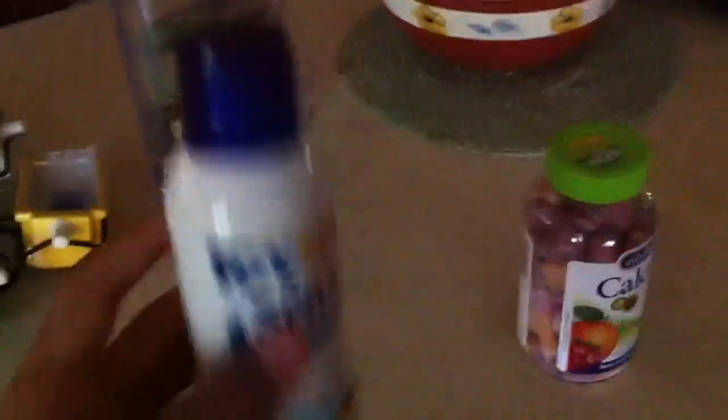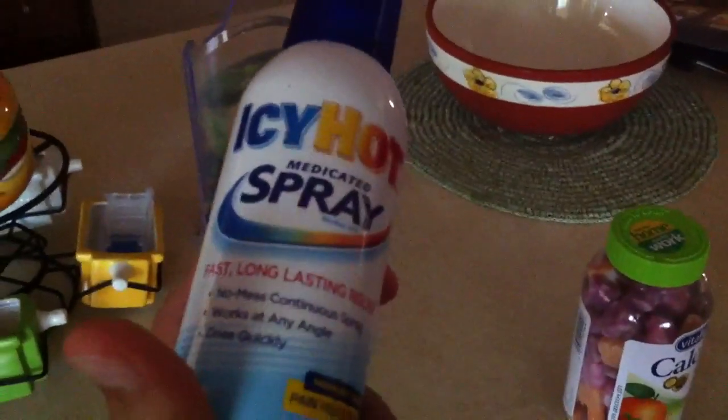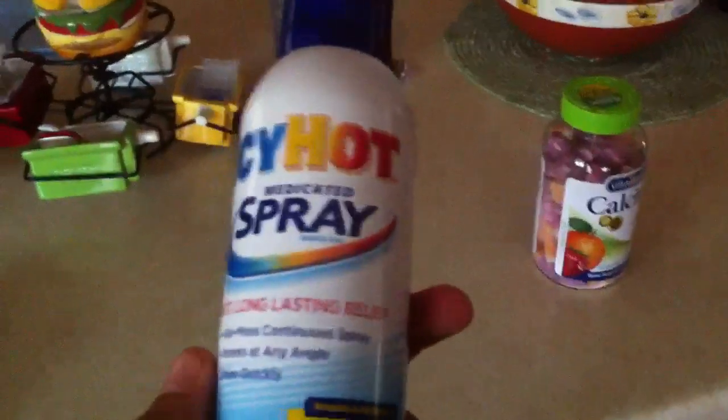Second, we have our Icy Hot Medicated Spray. You put this on your lower back — I put it on in the morning and before I go to bed. This is really good for minor pains, and it's no mess. It's not like the lotion where it's really strong and gets all over your clothes. It's really easy to use.